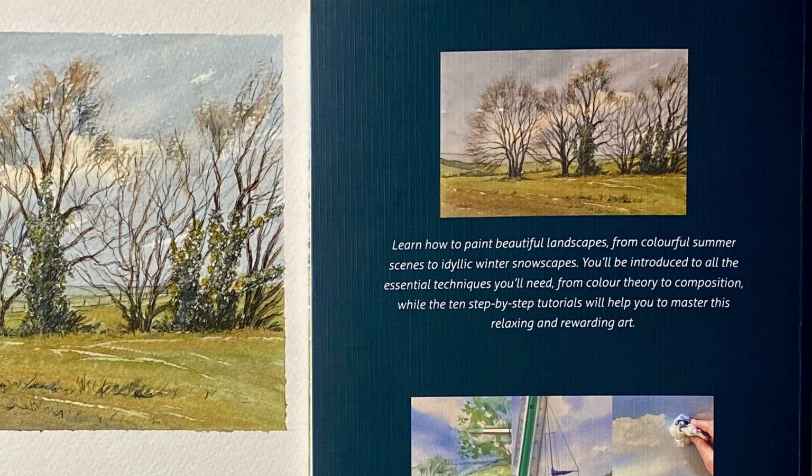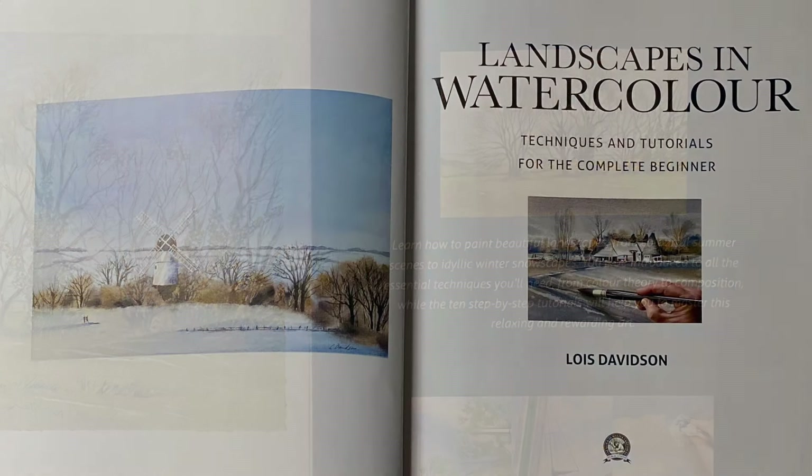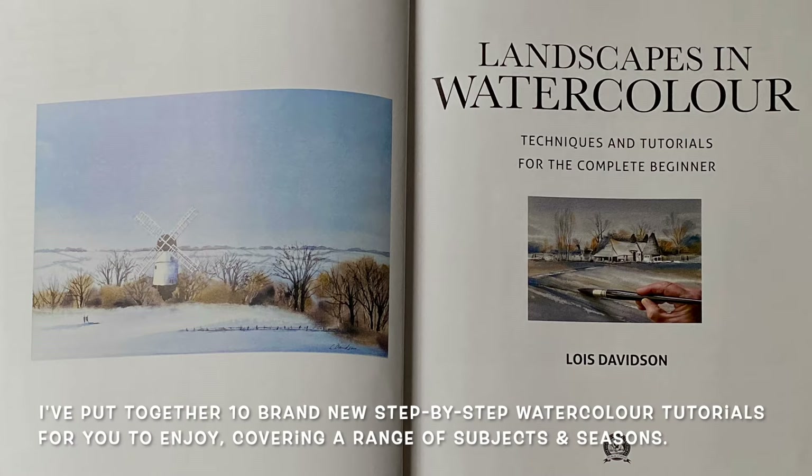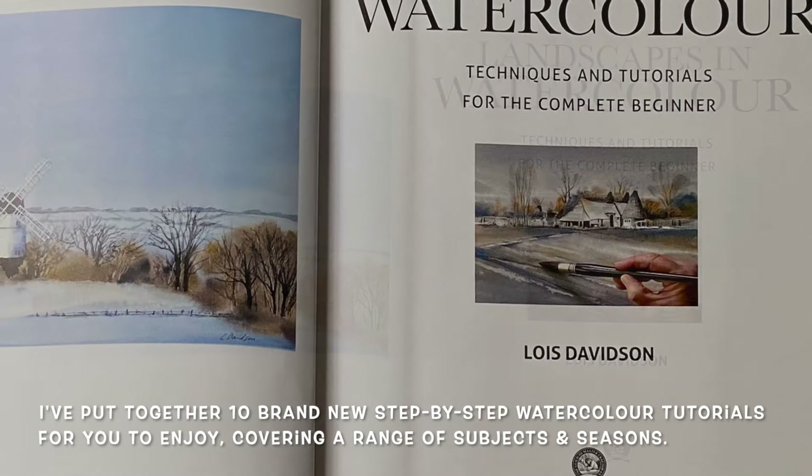I thought about it and I've never done anything like this before, but luckily my daughter Morgana, who runs the channel here with me, she's a writer as well as an artist. She was fully on board with her professional support, helping to decipher my creative ramblings and turn them into something that I'm hoping is readable, approachable, instructive, and a lot of fun to try out.